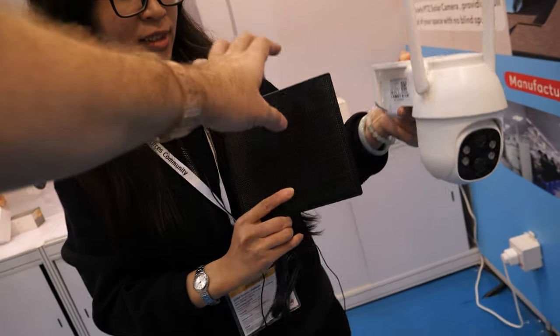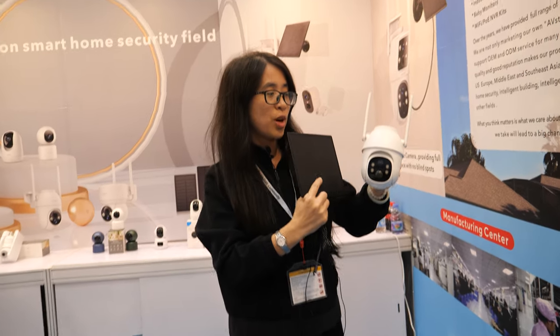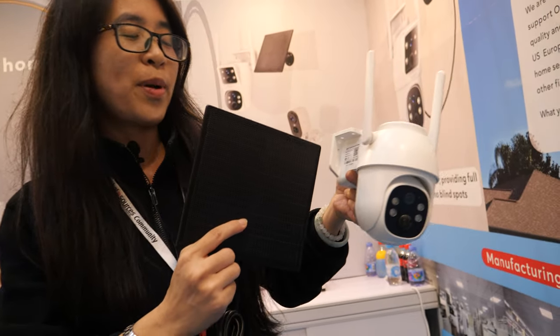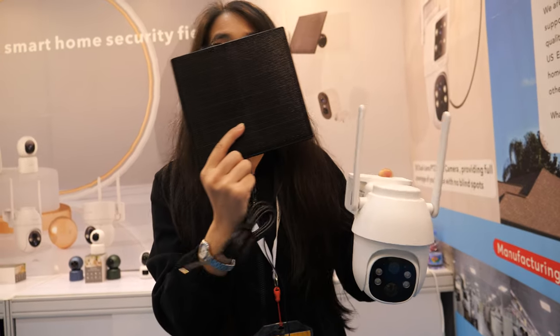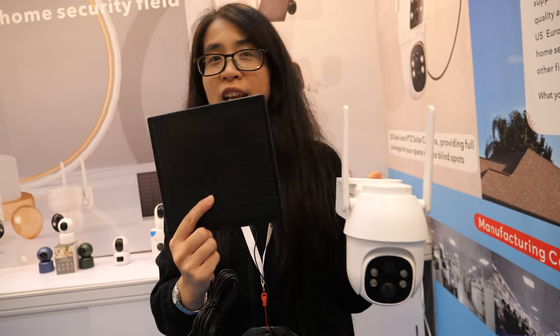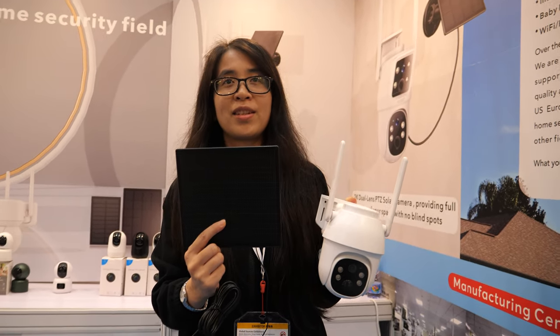And one SIM card? Yes. This little solar panel gives off power so it runs all day. There is a battery inside. Because the battery will run out sometimes, you connect the solar panel and then you can use this camera all the time. You don't need to take off the camera to charge it.